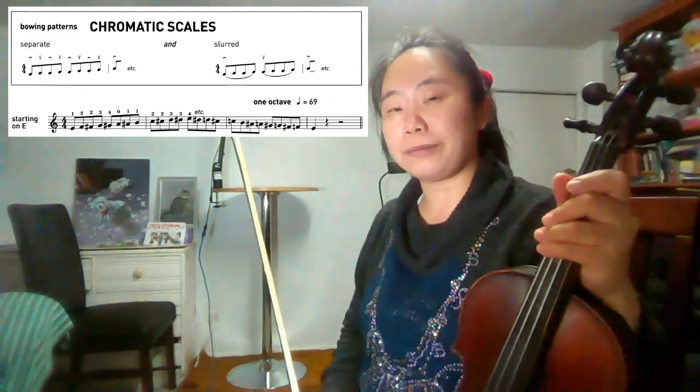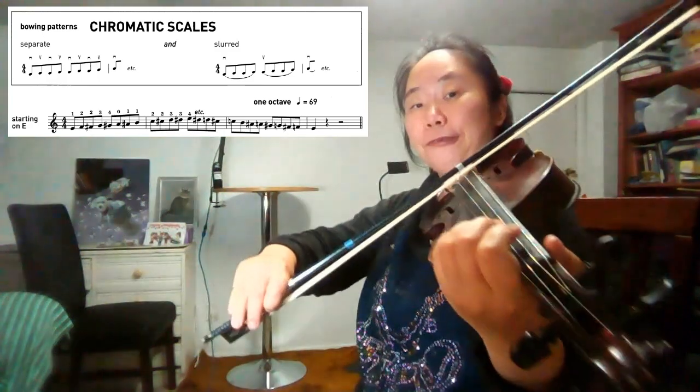Now we will play at exam speed, crotchet speed 138. One E, two E, three E, four E.